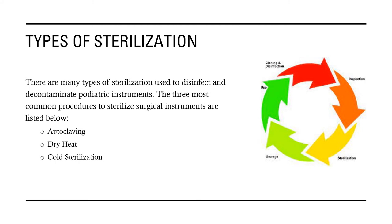There are many types of sterilization used to disinfect and decontaminate pediatric instruments. The three most common procedures to sterilize surgical instruments are autoclaving, dry heat, and cold sterilization. We will take a closer look at all three of these methods.